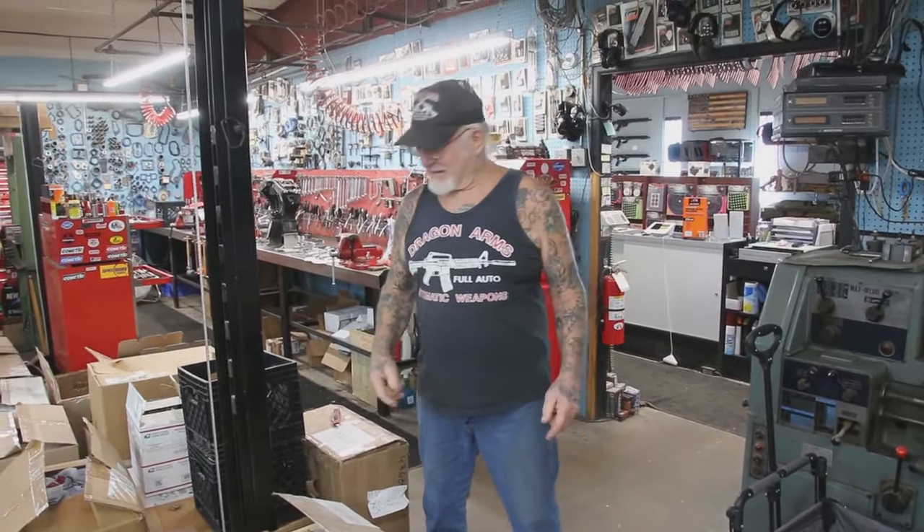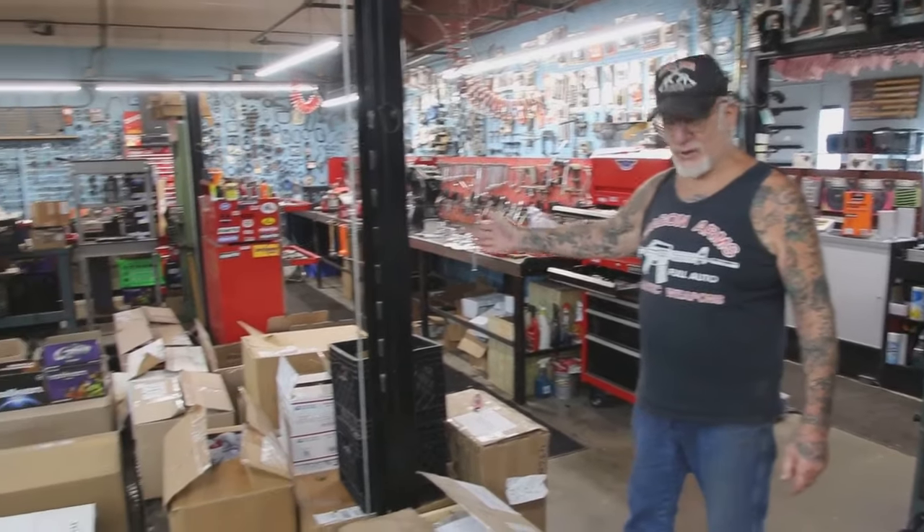Good morning guys, Dragon Man here. It's another exciting day at Dragon Land, and I've got a lot of machine work to do here.